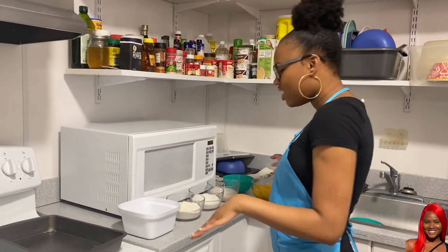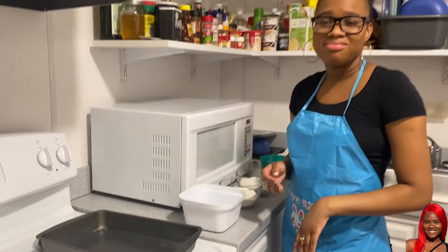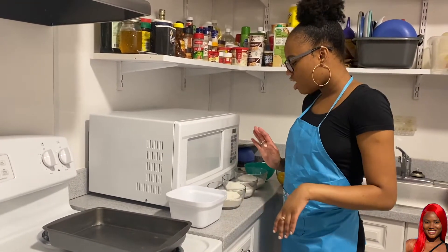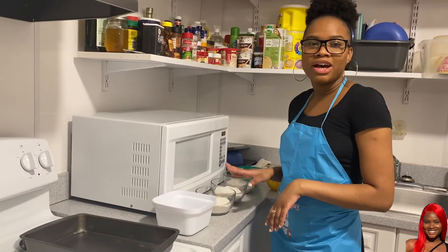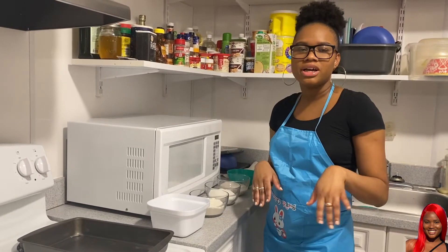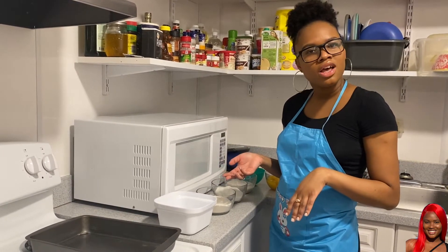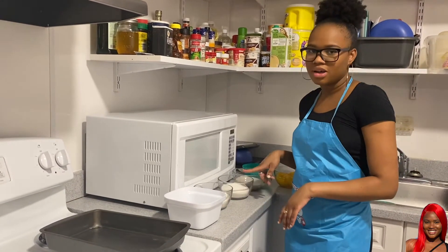I already have everything set up. This is what I'm going to mix my batter in. This is 1 and 1/2 cups of self-rising flour. If you don't have self-rising flour, just substitute with 1 cup of all-purpose flour and 3 teaspoons of baking powder.